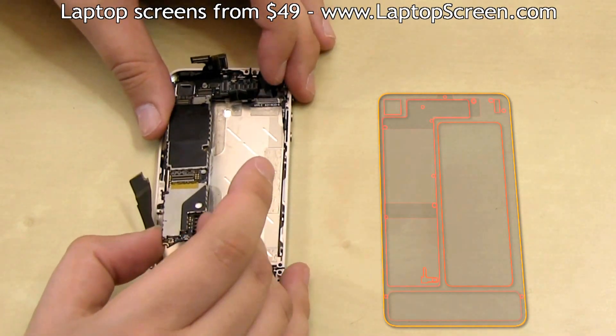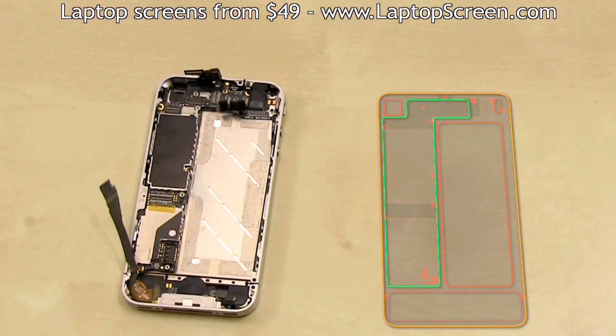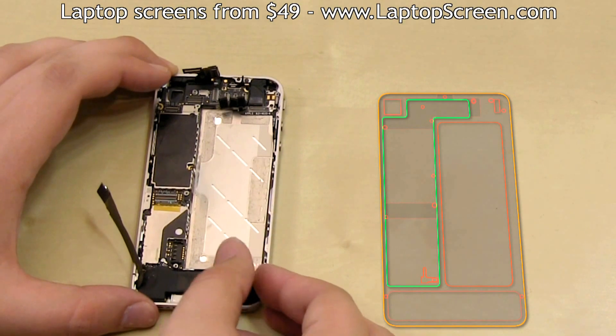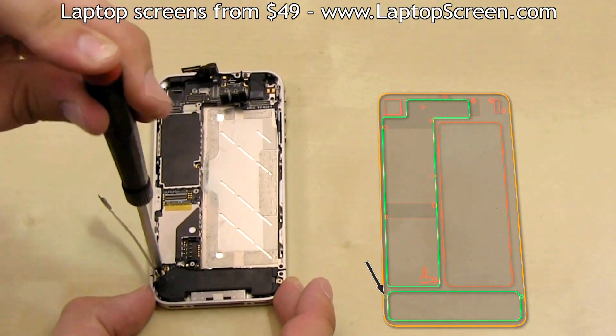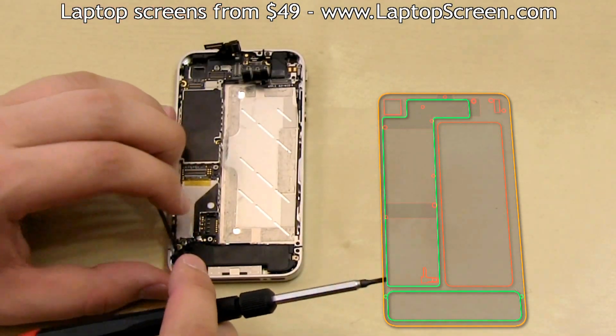Ensure that the board is in proper alignment with the mounting holes. Then replace the speaker box, making sure that the left mount slides under the logic board and that the WiFi antenna is flush with the frame. Then replace the two screws and reconnect the WiFi cable to the logic board.